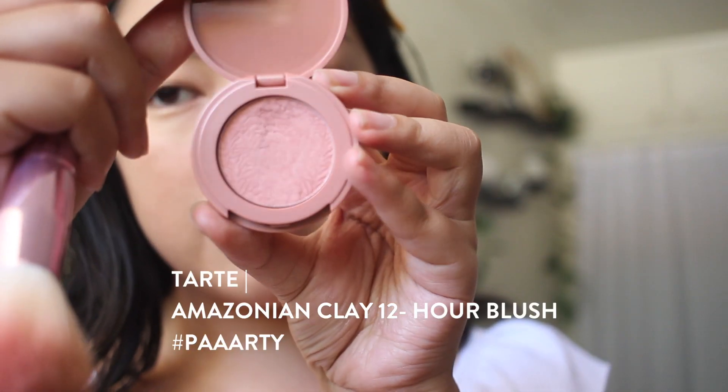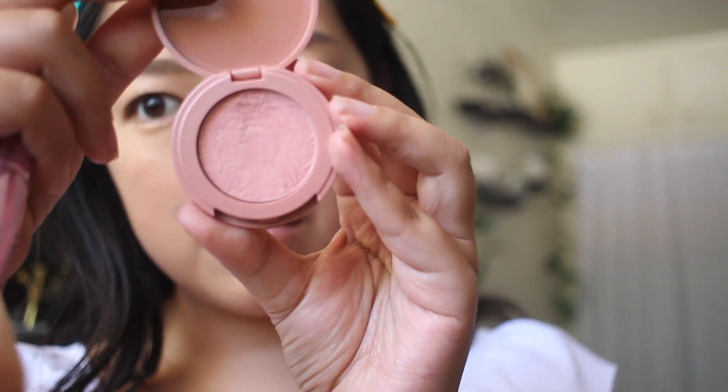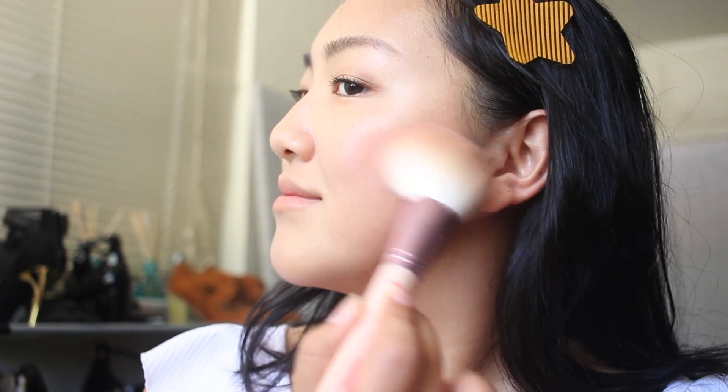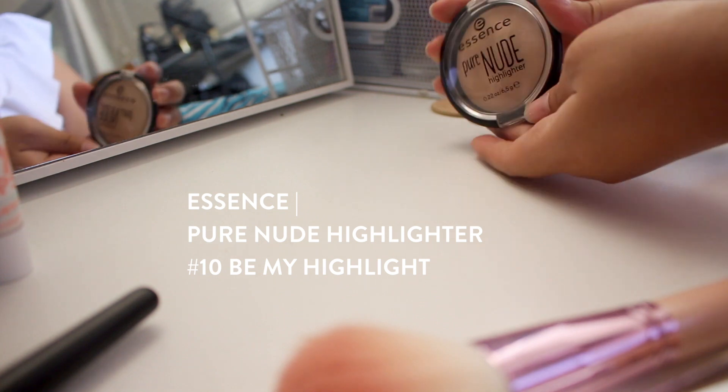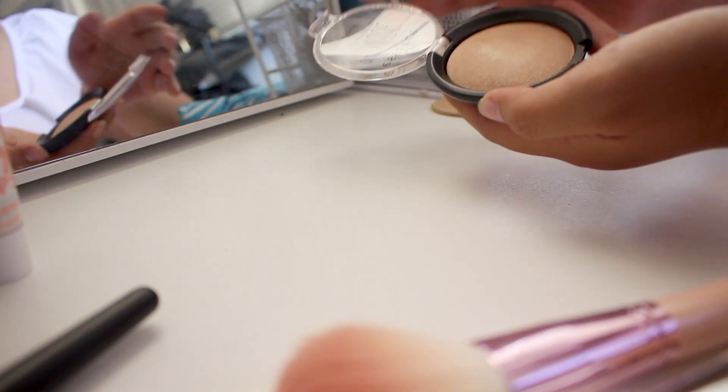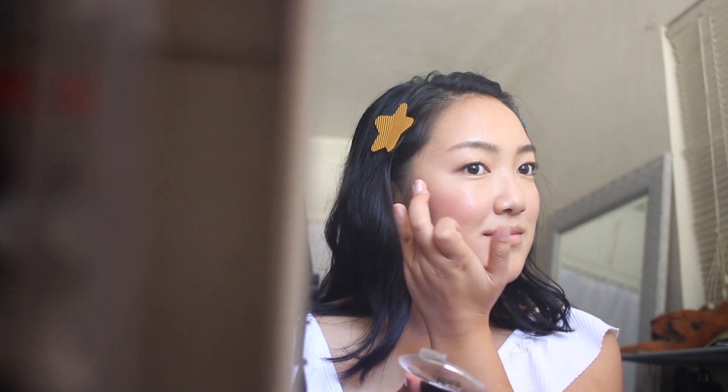Next is blush time. I'm taking the same brush I used for contouring on the other side and dabbing into this Tarte blush in the color Party — it's a really pretty pink. I'm going to lightly swipe it across my cheeks for a natural, flushed look. Then for highlighting, I'm only highlighting where necessary — my cheekbones and a bit on my brow bone. Using my fingers I'm going to dab and blend it across my cheekbones.